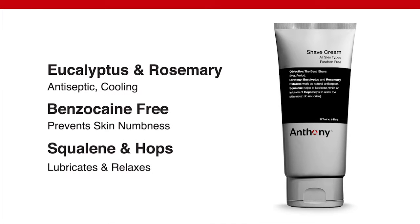This benzocaine-free formula prevents skin numbness, so you can't over shave. Squalene lubricates while hops relax the skin, ensuring a close, comfortable shave.